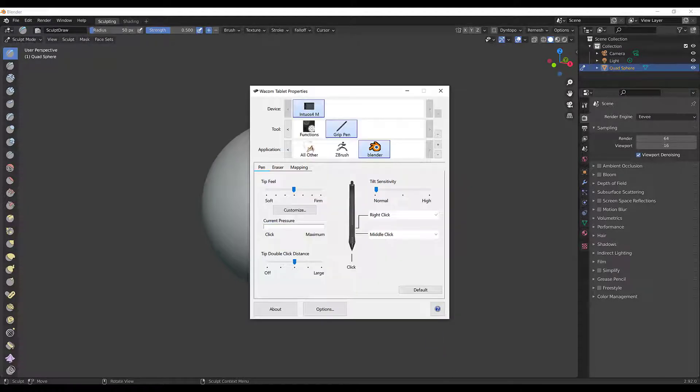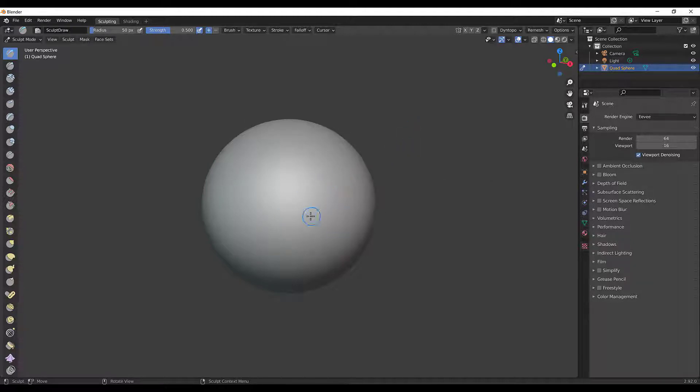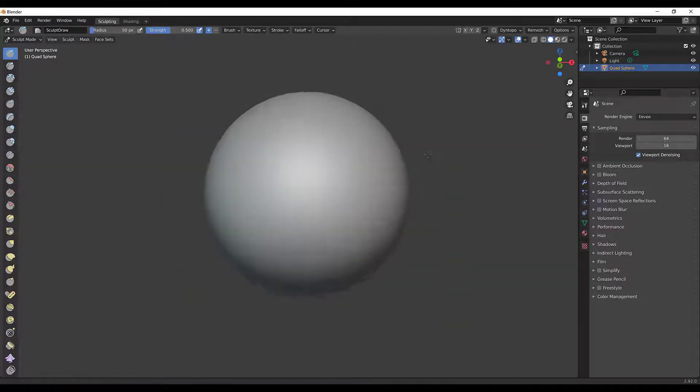Something else I do is in my Wacom properties I usually set up my pen so that the front nib is set to Middle Click. This allows me to click the middle mouse button — you can look at the axis at the top — and I can actually rotate around. If I hold Shift and press that I can pan around, and if I hold Control and click that front middle mouse button it'll let me zoom.